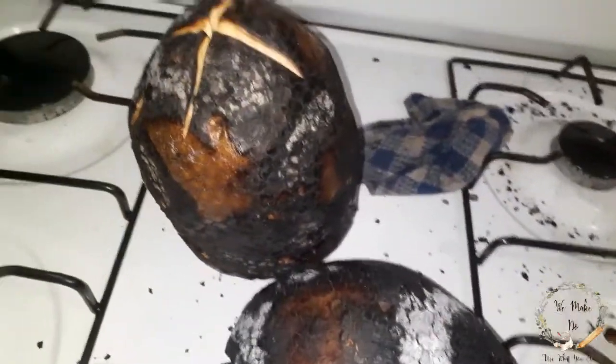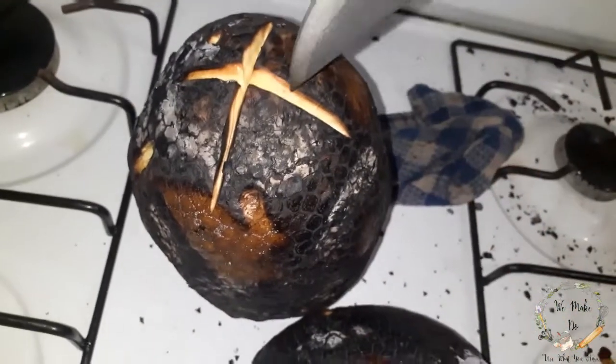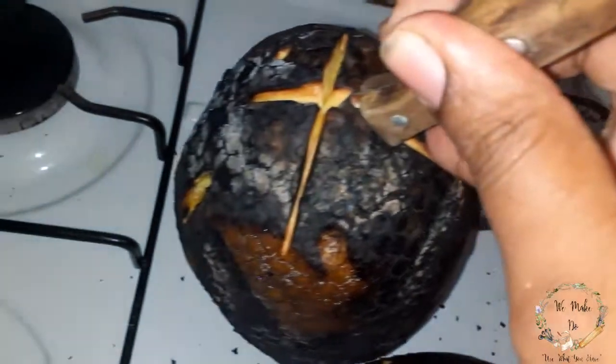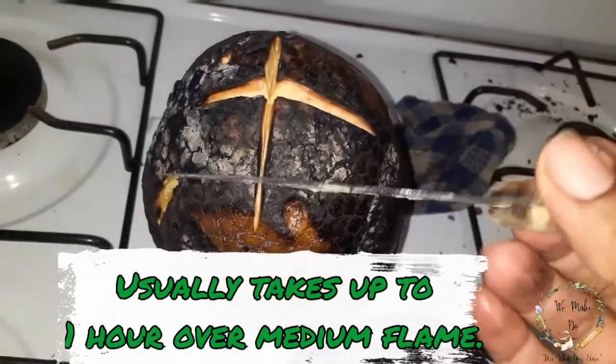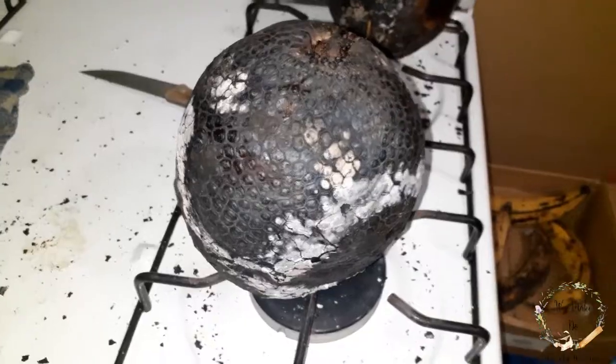This is how you know when it's ready. You take the knife — you can either use the top — and you put it all the way through to the heart of the breadfruit, and it's supposed to go in with food on it, like this.